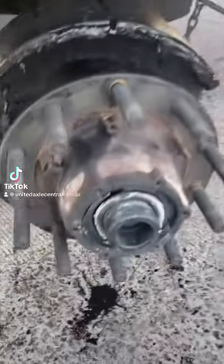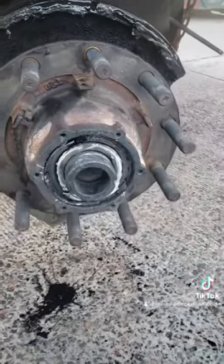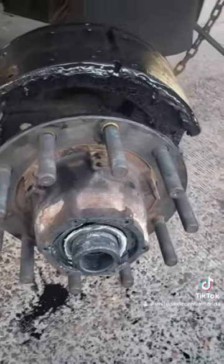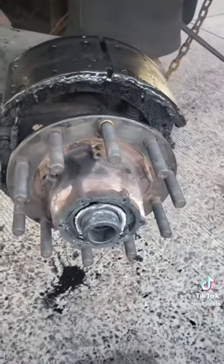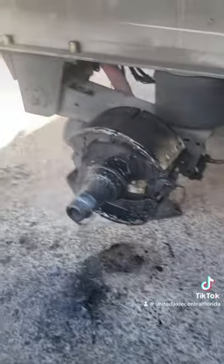We're up here in Brunswick, Georgia, just south of Savannah. They called last night and said they had a burned-up hub and needed us to bring all the parts — they couldn't find them locally. We're going to reassemble it and make it like new. What a mess this thing is.